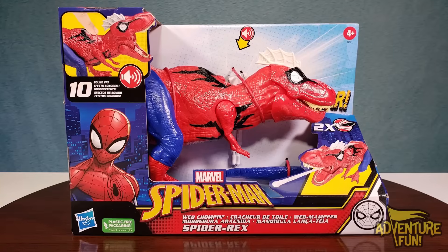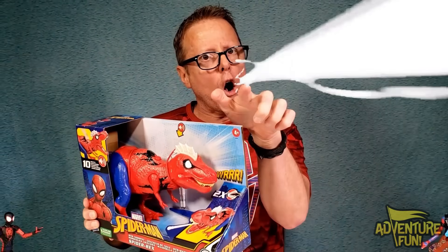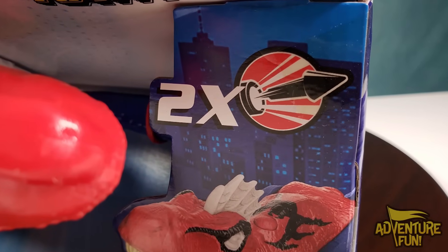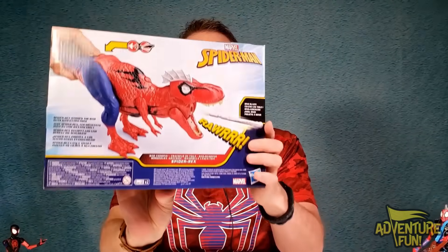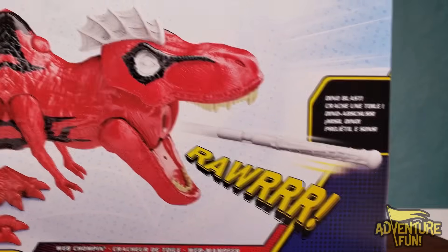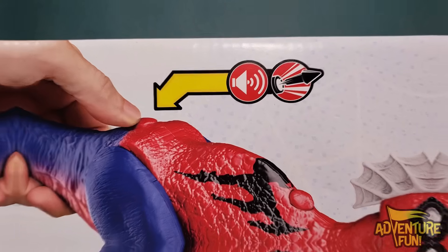The last and most terrifying out of all of them — the one that ends the show by eating them all up — is our Spider-Rex. It's web-chomping fun, and he shoots it, spews a web right out of his mouth. He just throws up on you and webs you. It's got 10 sound effects and two times the shots — shoots right out of his mouth. When he roars, there's a button on his back — push it and it makes a sound effect and can actually shoot. Dino blast.